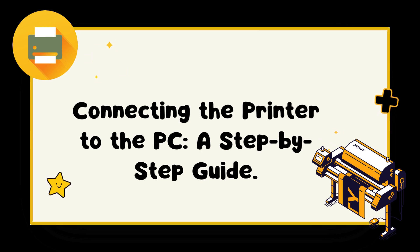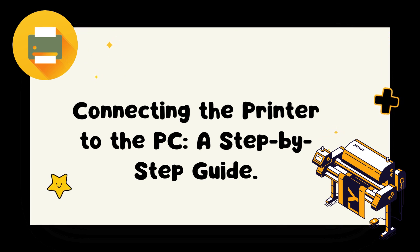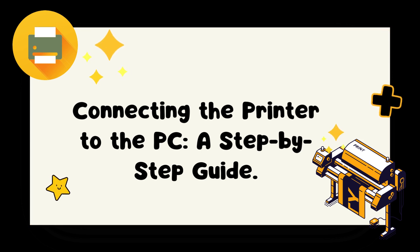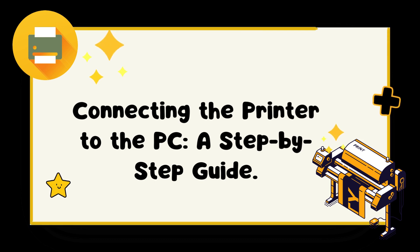Step 3: Power on the printer. Connect your printer to a power source and turn it on. Allow it a few seconds to initialize and warm up. Step 4: Connect the printer and PC. Locate the USB port on your printer and the USB port on your PC. Connect one end of the USB cable to the printer's USB port and the other end to the PC's USB port.